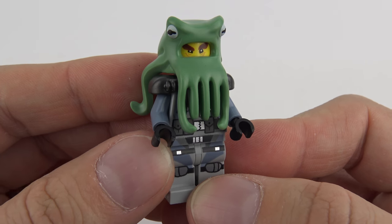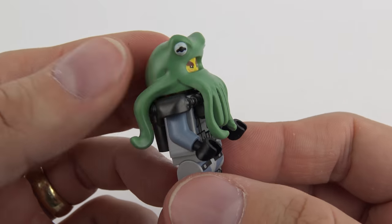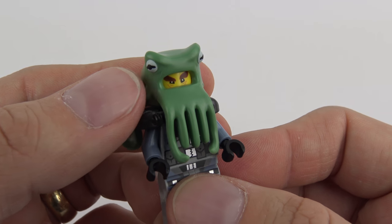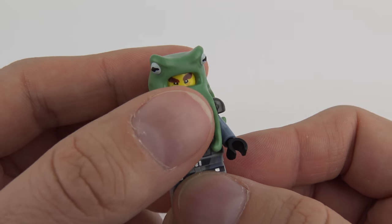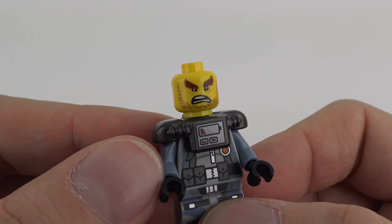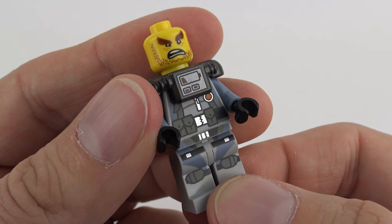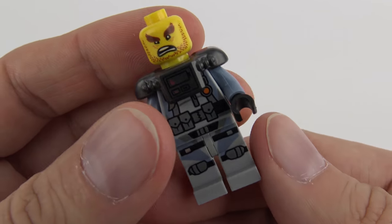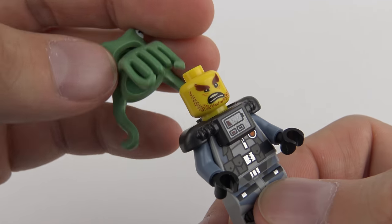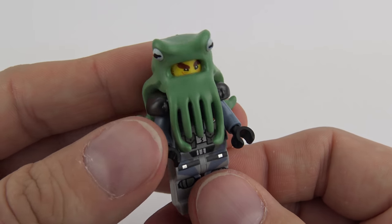We've got another minifig from the Shark Army — this is Four Eyes, which I believe is what Garmadon calls him in the movie. He's got this fantastic headgear which is an octopus over his head, with printed eyes on there. Obviously he's got his own eyes and the eyes on the headgear, hence his four eyes. Underneath the headgear he's got a great expression with those eyebrows again, a breathing apparatus on his shoulder, and great printing on the front with metallic detailing. The star of the show is the headgear — it's a phenomenal soft plasticky piece.